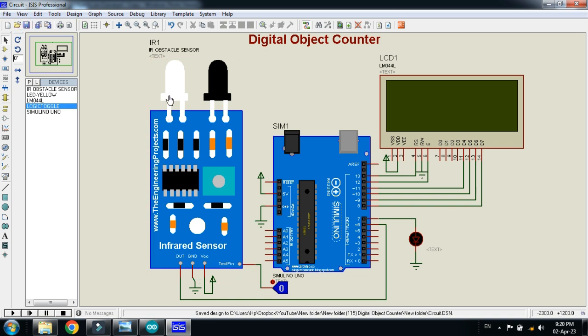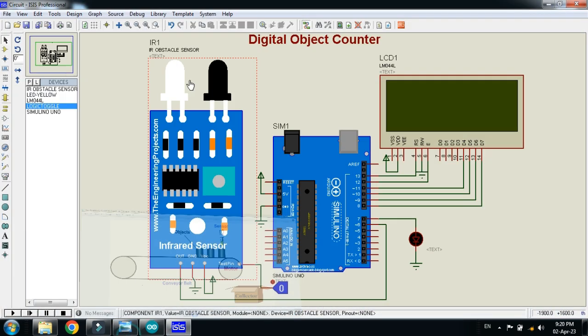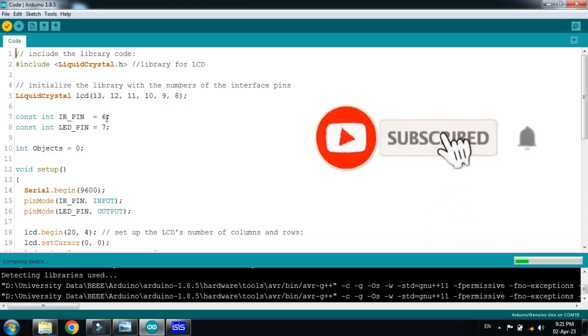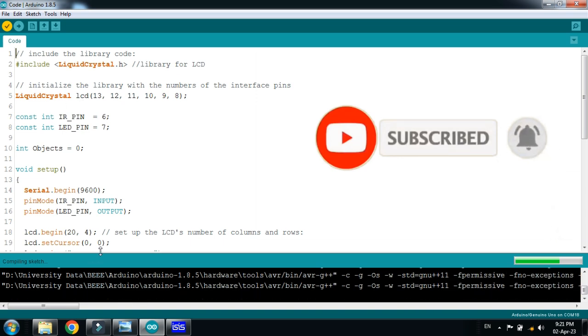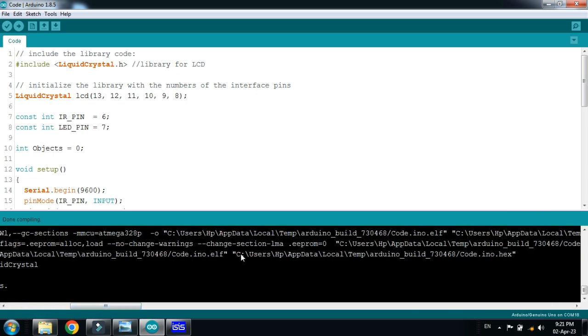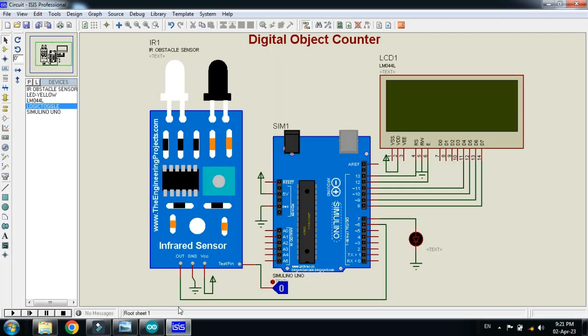This sensor will be connected at the top of the conveyor belt. When an object passes in front of it, it will count one; when another passes, it will count two. Now let's check the code — comments are written with almost every line so you can follow along. After compilation, copy the hex file address, press Ctrl+C, then paste it into the Arduino properties.